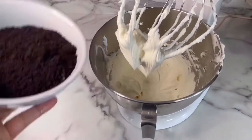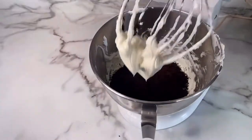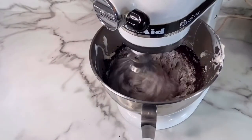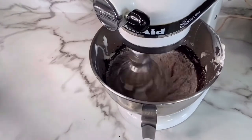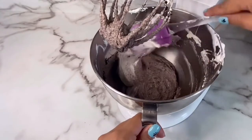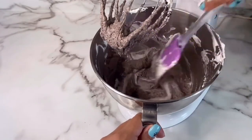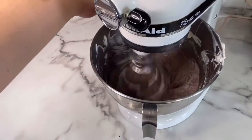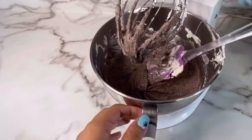Now I will be adding 20 crushed Oreos that I just crushed up in my blender. Once everything is well mixed, the frosting is done.